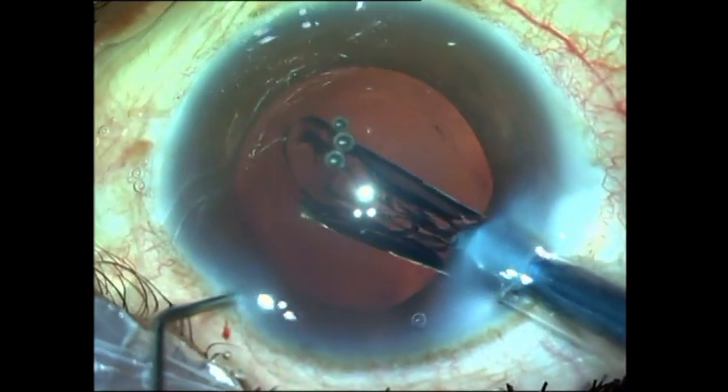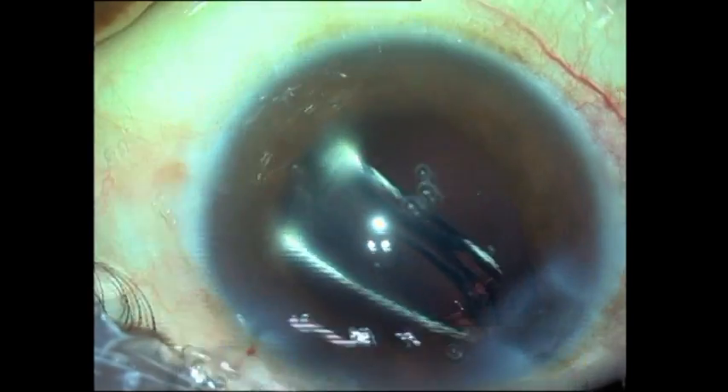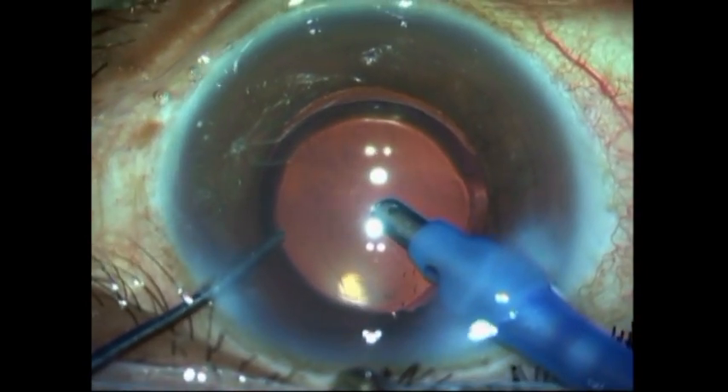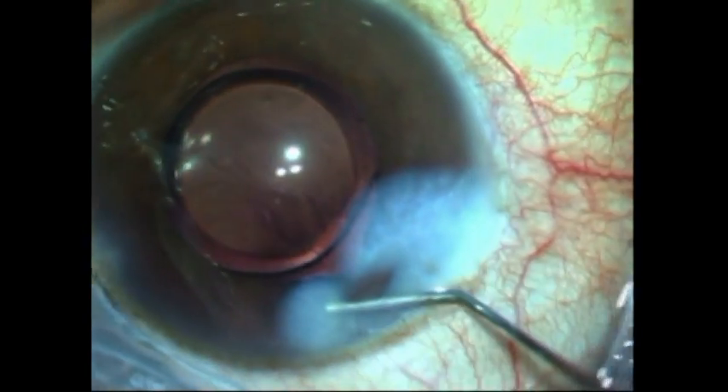While injecting the intraocular lens, you should take care that the leading edge of the IOL does not hit the central posterior polar area and that it slides gently into the fornices of the capsular bag.